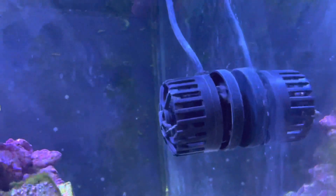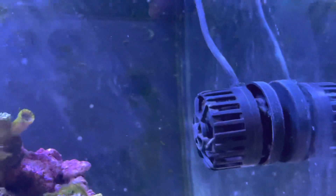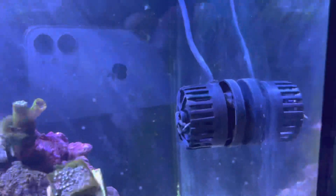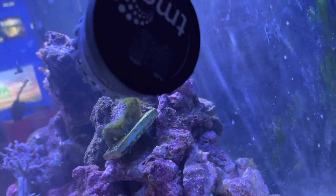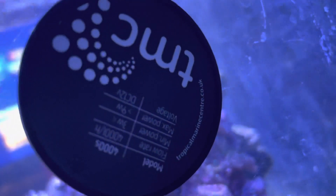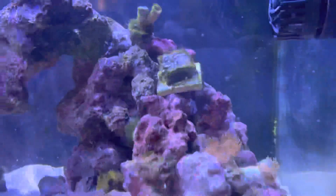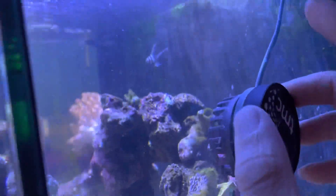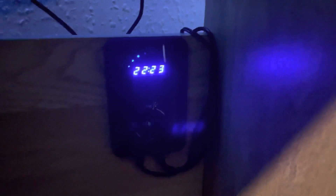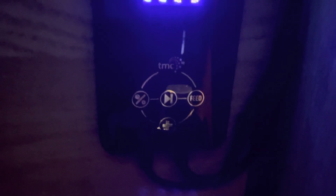I've added a new wave maker — this is a TMC 4000S. It's quite a small little pump, as you can see. There's the controller for it with the timer. It's got a feed mode, so when I'm feeding the tank I just press that and it shuts the pump off.